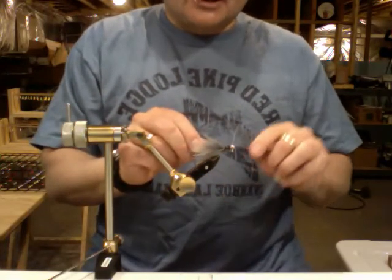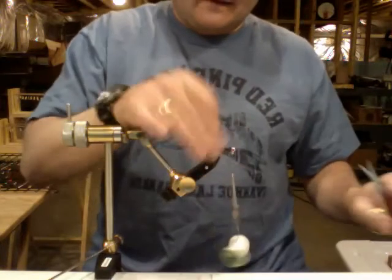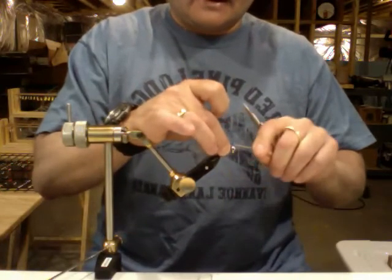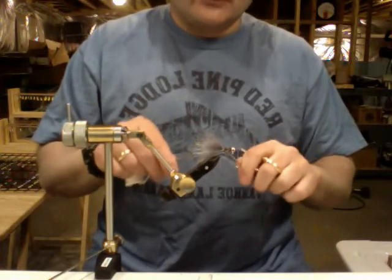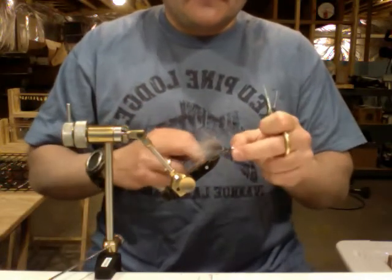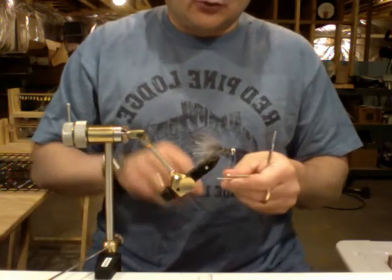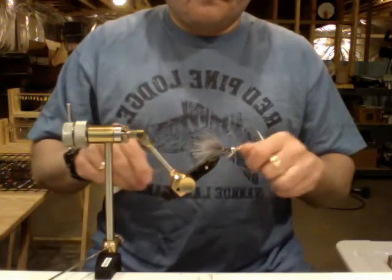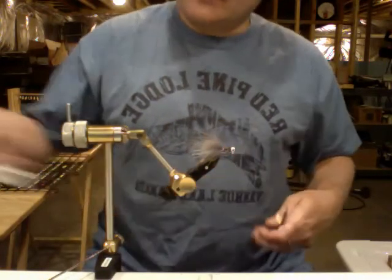Then fold the chenille back towards the back of the jig and wrap two more times, then go ahead and clip your chenille off. At this point you're mostly done — just take and wrap a couple more times to get it good and anchored in there and finish off with your knot. You don't need a whip finish tool — you can do half hitches, I used to do half hitches all the time. But I learned how to do a whip finish so that's what I use now. I like to put in a couple knots: the first one a four-base wrap, then usually two short double wraps just to help ensure it stays locked down well. Then clip your thread off and you're done.